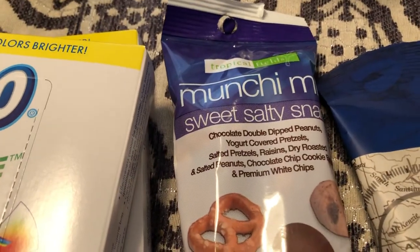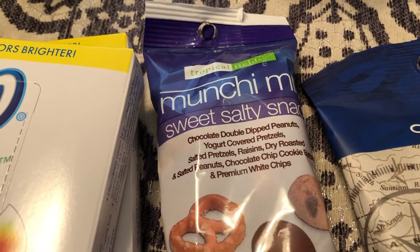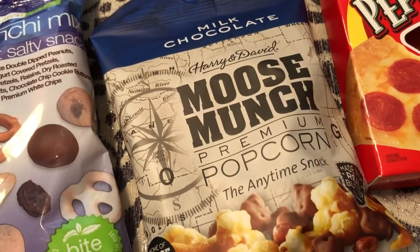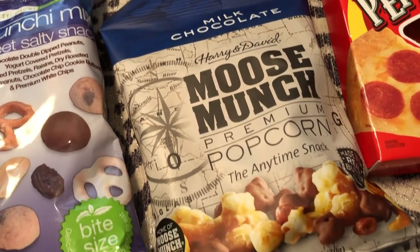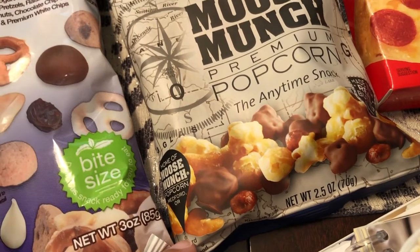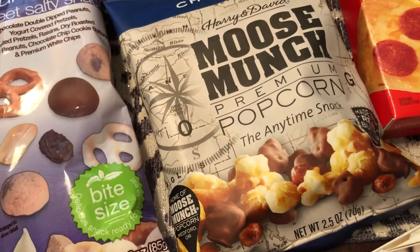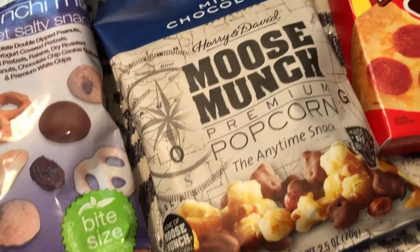It has double dipped peanuts, yogurt covered pretzels, salted pretzels, raisins, dry roasted peanuts, chocolate chip cookies, and premium white chips. And then I also got some Moose Munch by Harry and David — I really like it a lot. It's basically chocolate covered nuts and popcorn and all that good stuff. It's kind of like Poppycock if you've ever had that, but it has chocolate covered pieces in there.